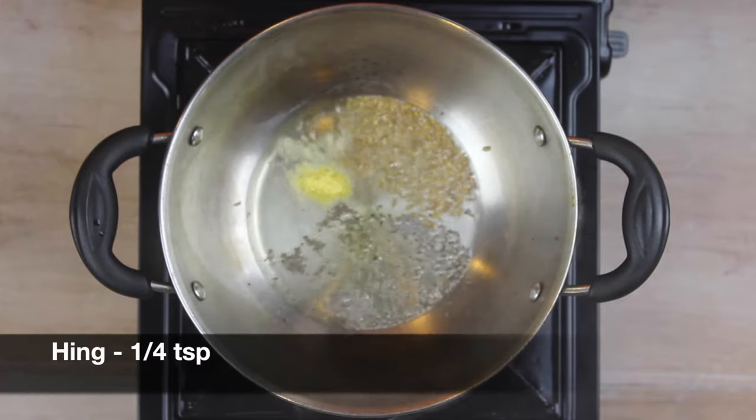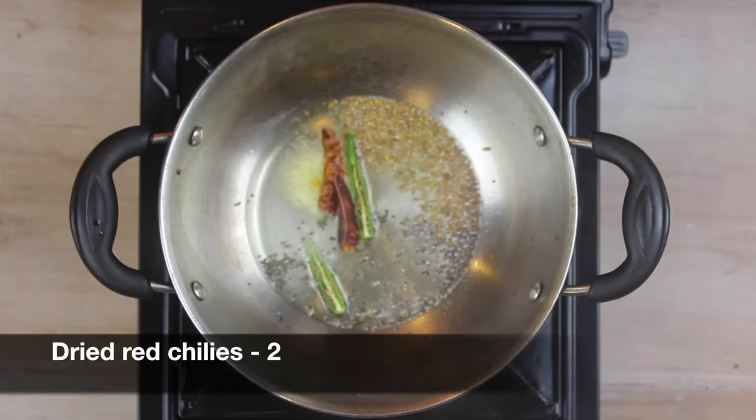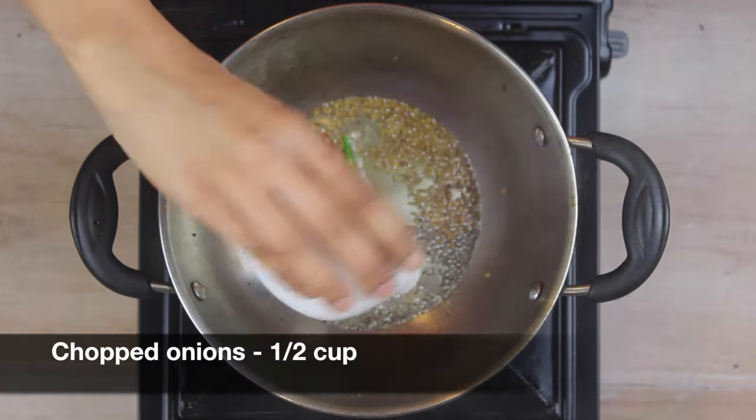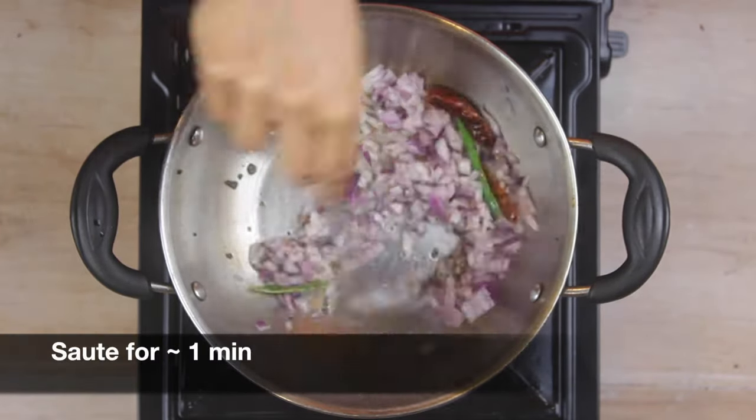Add one-fourth teaspoon of hing, one split green chilli, and around two to three dried red chillies. Then add half a cup of chopped onions and sauté for about a minute.